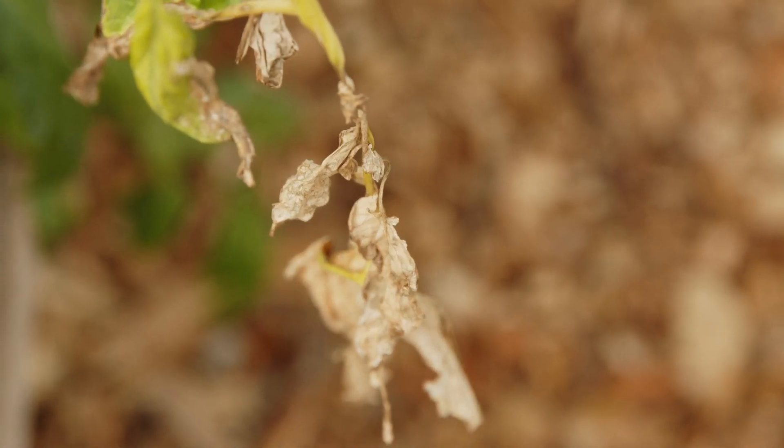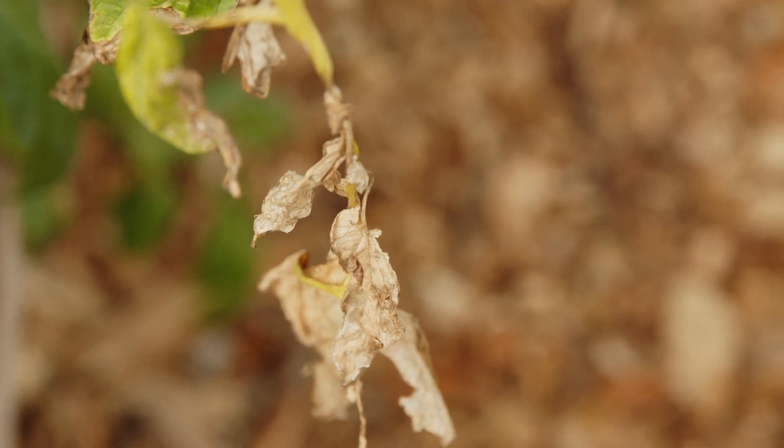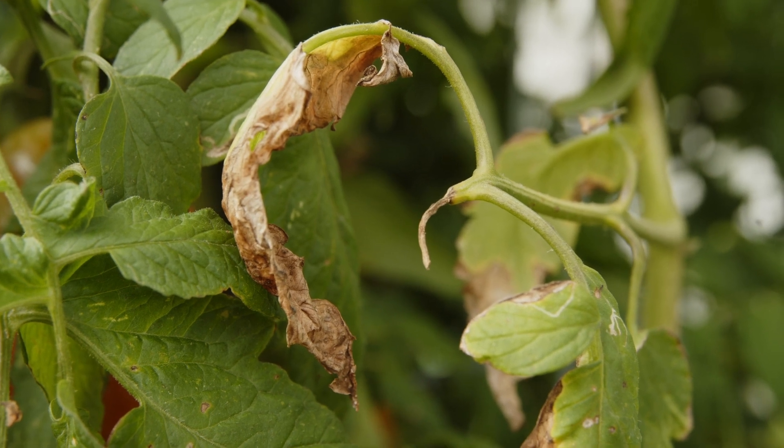It could be something like sunburn on the leaves, just like us, or the over-dehydration can cause the leaves to turn brown, brittle, and kind of crumble off the plants.